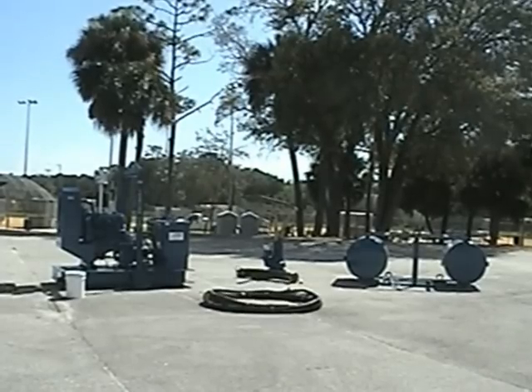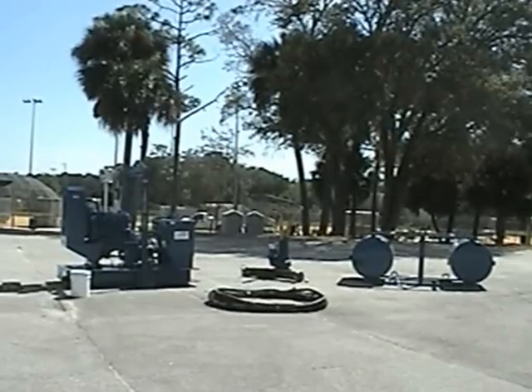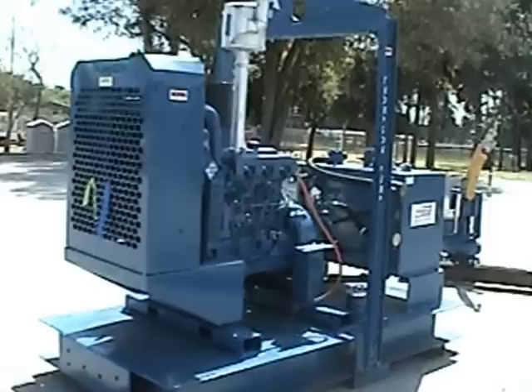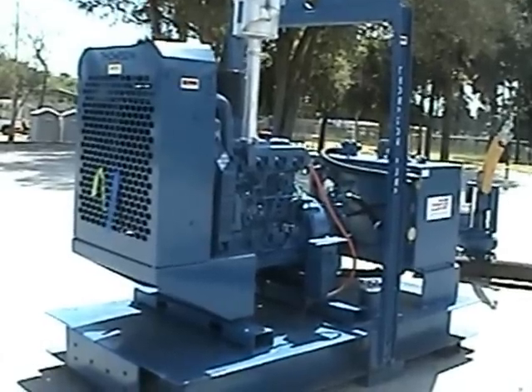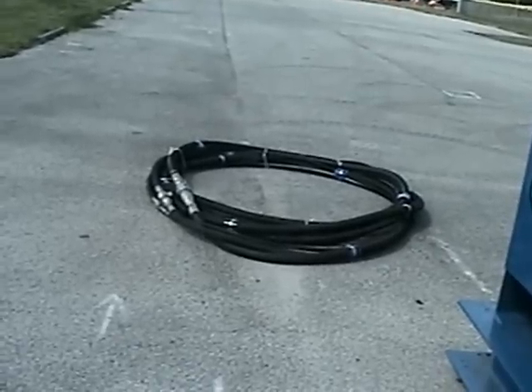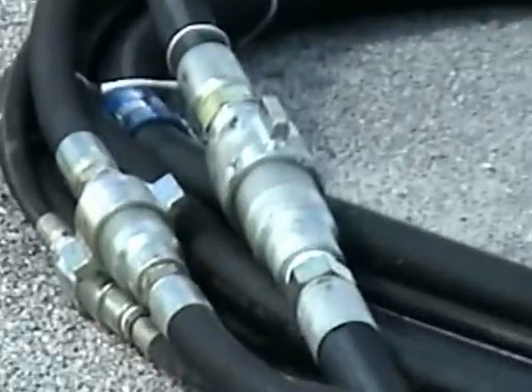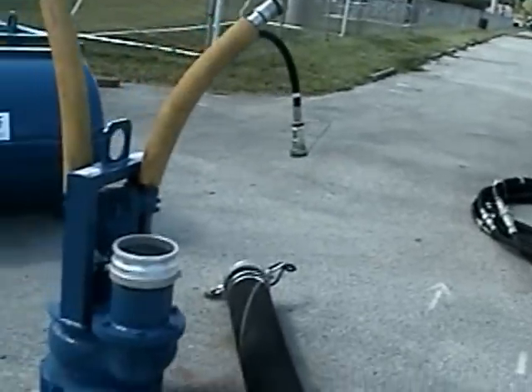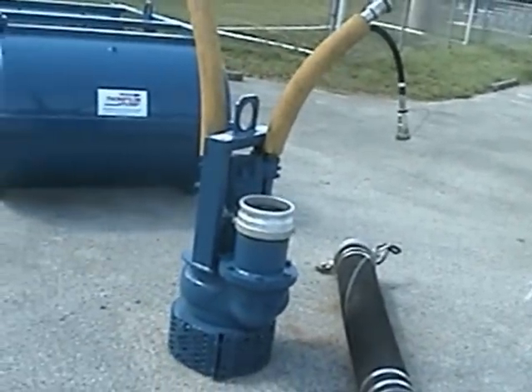Before installing or assembling your hydraulic system, be sure that you have all necessary items. You're going to need a hydraulic power unit, a hydraulic hose set made up of three separate hydraulic lines, your hydraulic pump end, a discharge hose, and a flotation device.